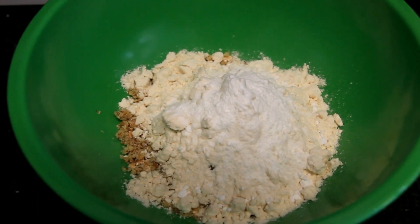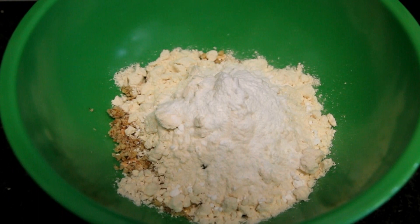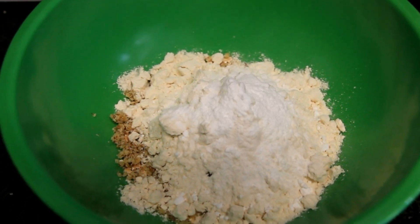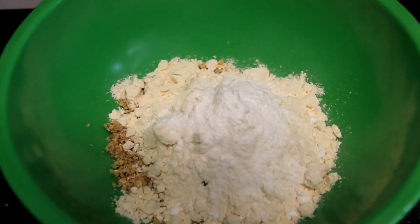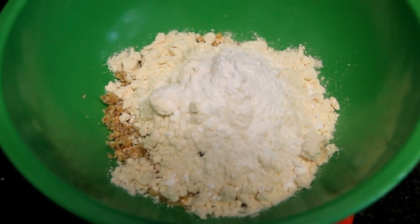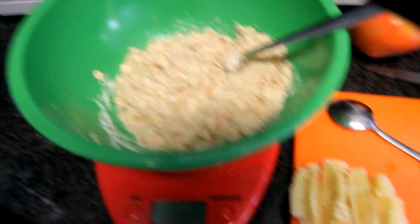What's up everyone, today we're making banana nut muffins, so let's get right into it. Here you see 40 grams of oats, 25 grams of vanilla whey, one and a half teaspoons of stevia, three grams of baking powder, 10 grams of shredded walnuts, and two egg whites as well as 30 grams of shredded banana.